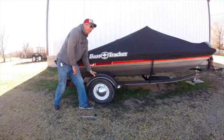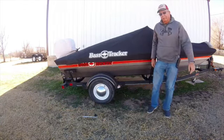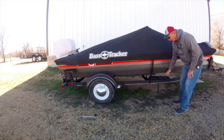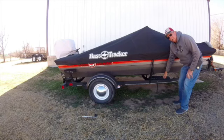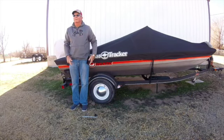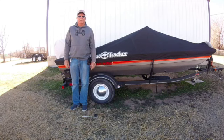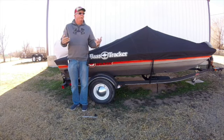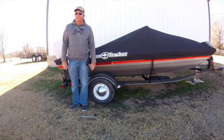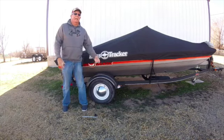I do have a spare tire that I keep on the boat at all times. And — I know, I know, I'm forgetting something. Help me out folks, what am I forgetting? Oh yeah — put the cap back on!